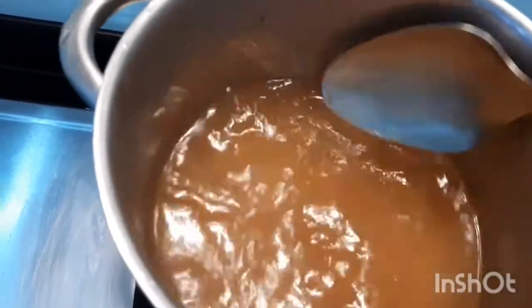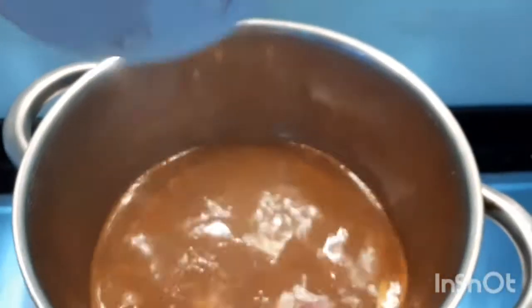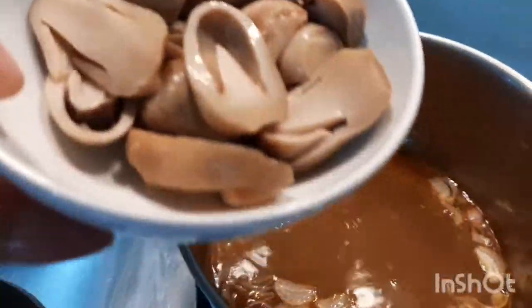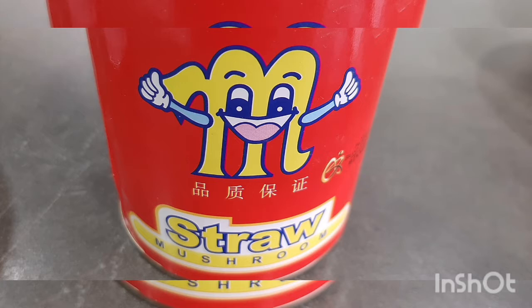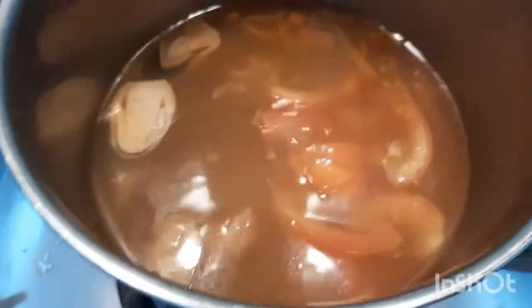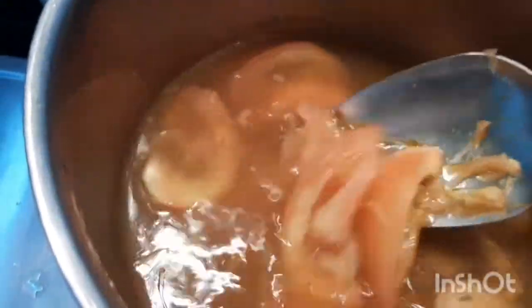So let's go to the next recipe. I also didn't add prawn stock because I don't have prawns. But if you have prawn stock, you can add it. I added red onion as well. And I put straw mushroom. And of course tomato. I didn't put them all in at the same time — I added each one every five minutes.